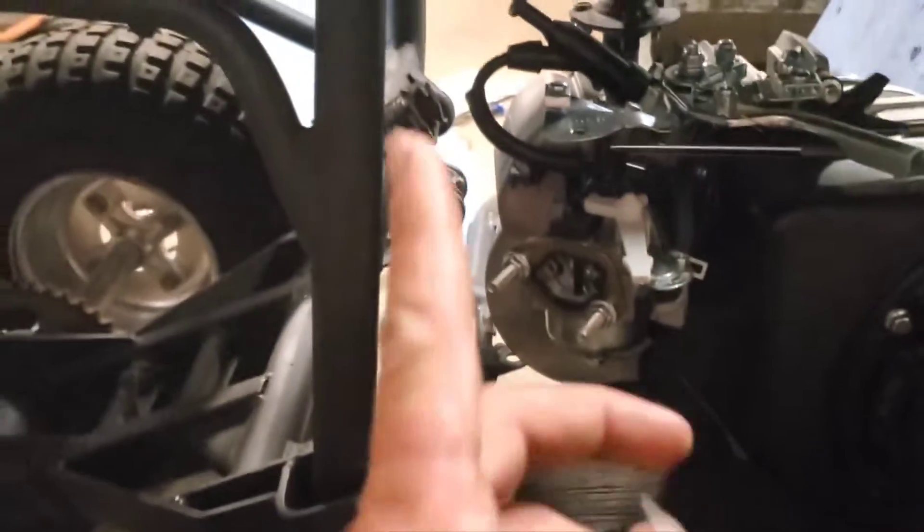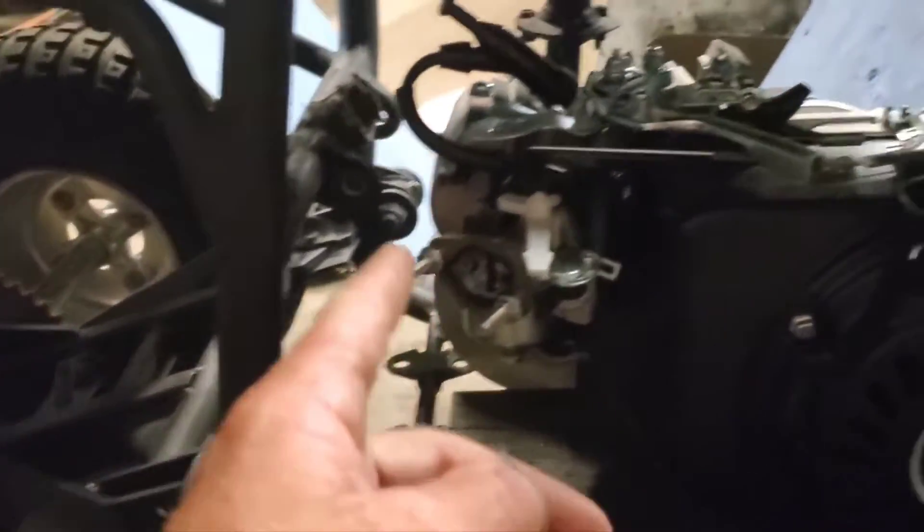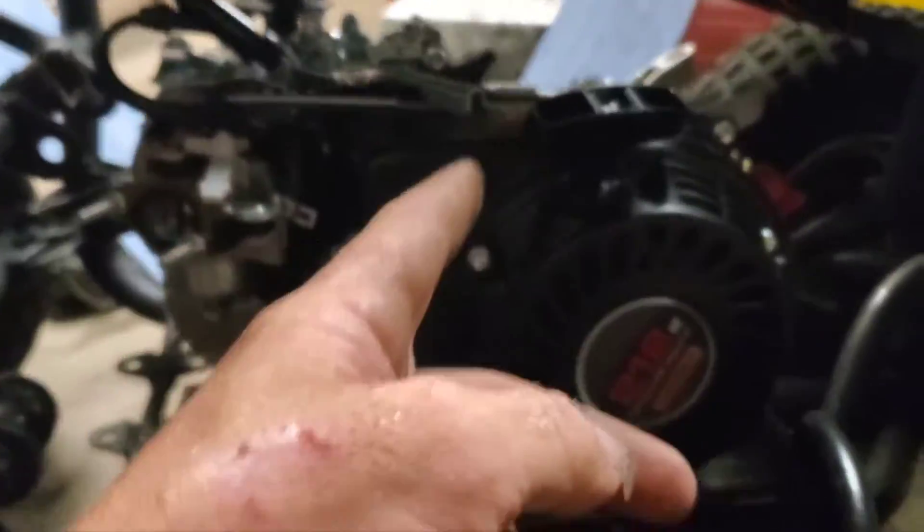The seat is not attached, it's just sitting there. We got to wait for the air filter to come in. Gas hose line is coming on the way.